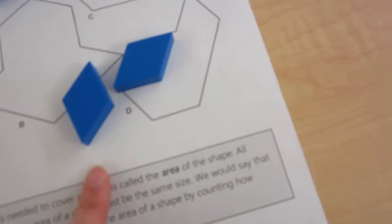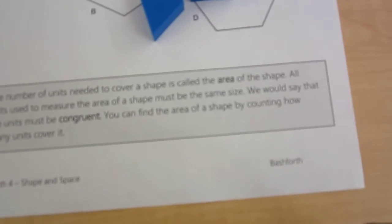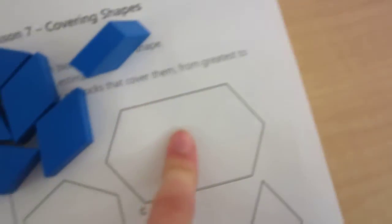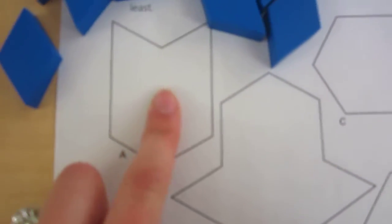I have to pick one type, like blue pattern blocks, and cover the whole shape with those. We would say these two pattern blocks are congruent because they're the same size and the same shape. You can find the area of a shape by counting how many units covered it. The area of this shape is six blue pattern blocks, this one is five blue pattern blocks, and these two are each four blue pattern blocks.